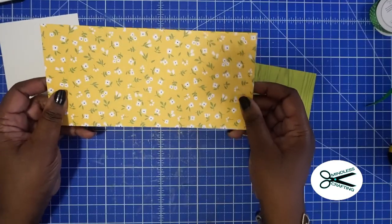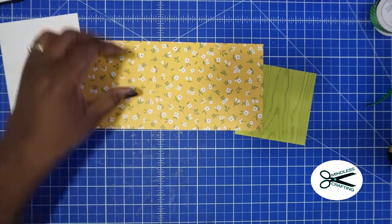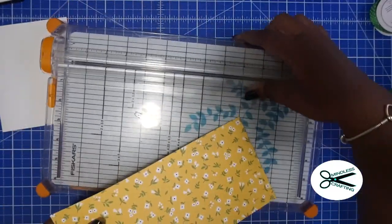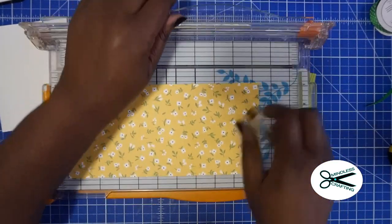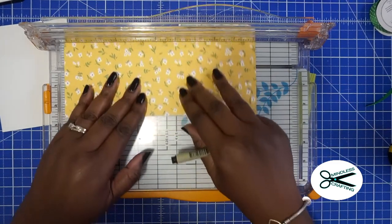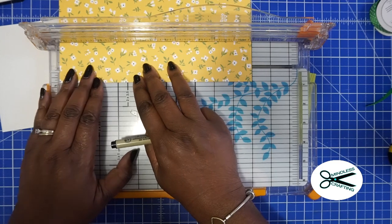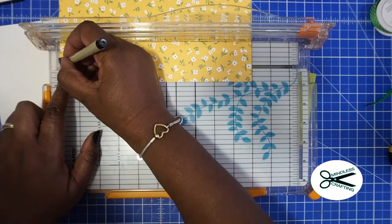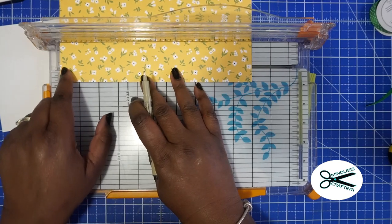You're going to take your 10 by 4 and 3 quarters piece and once you cut it down to size, put it in the long way. You're going to need a marking on your larger paper at 3 quarters of an inch. I'm just using my trimmer since I'm going to be using it anyway to cut this down — marking it at 3 quarters of an inch.